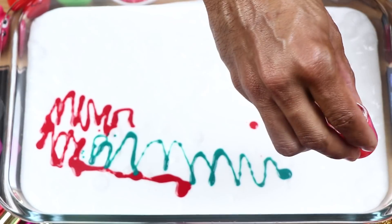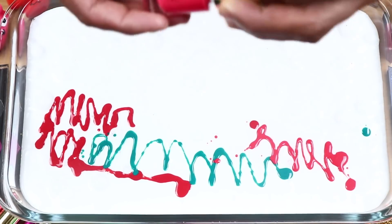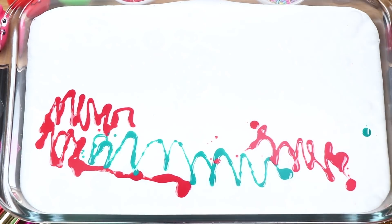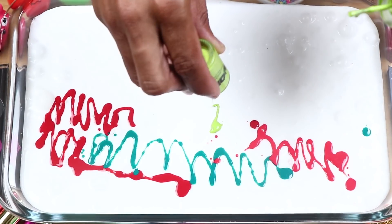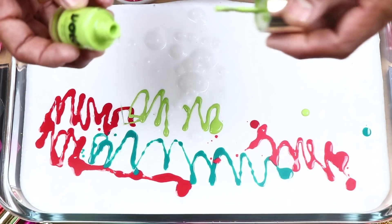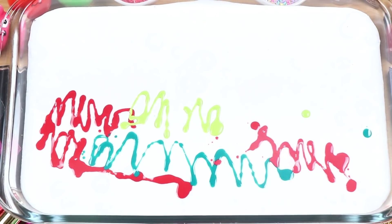I'm going to cut as well. I'm going to bake the cake and then I'll bake the cake so it's really good.